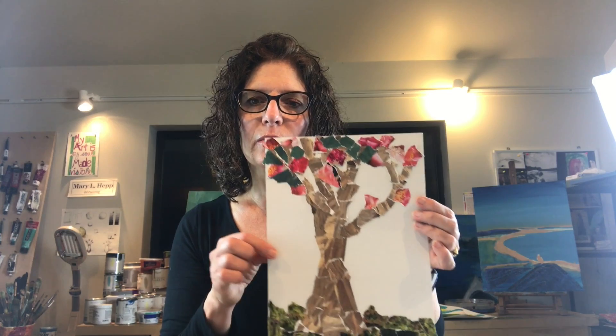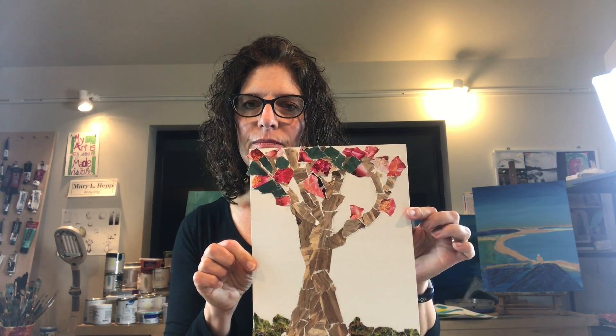Here's one of a tree. As you can see, you could get as elaborate or as simplistic as you'd like. You can do just an object in the middle of the page or you could fill in all around it with other things. Collages are great because you can tear the paper or you can cut it, and it's a great opportunity for kids to look at colors and values and shapes.